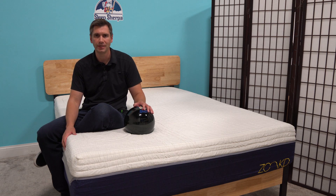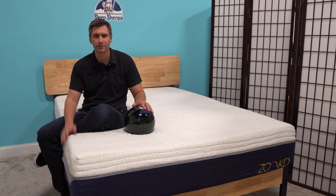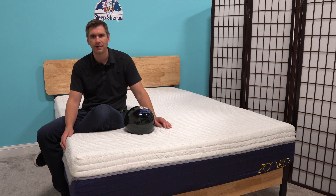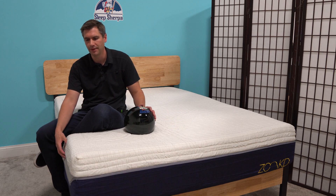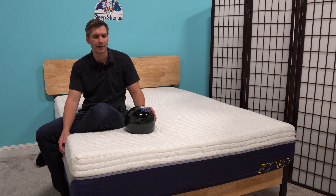This is made in the USA — CertiPur-US certified. It's got all the certifications you need. There wasn't too much off-gassing with this, maybe because that middle layer is latex, which is not going to off-gas like a foam would either.